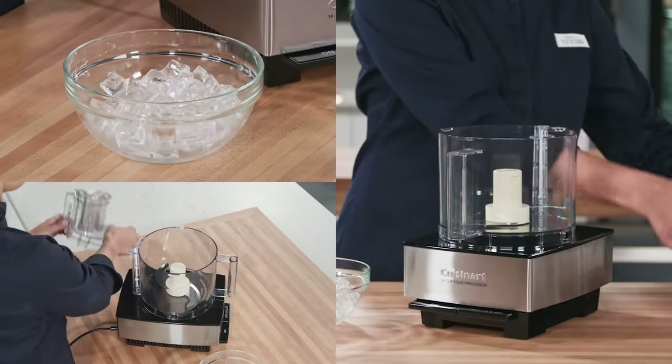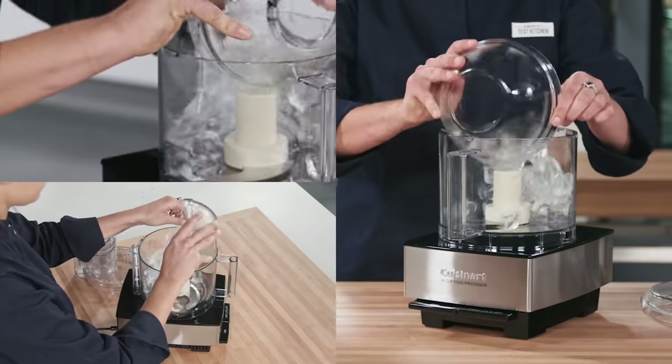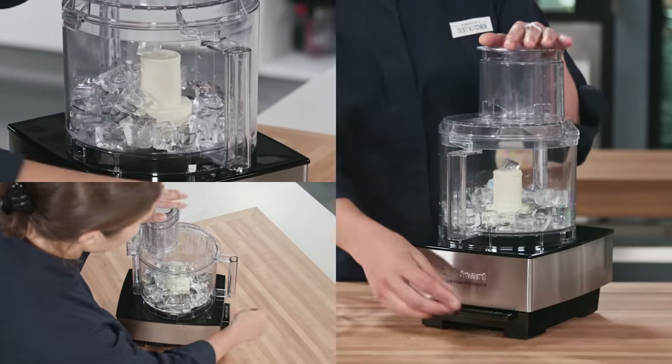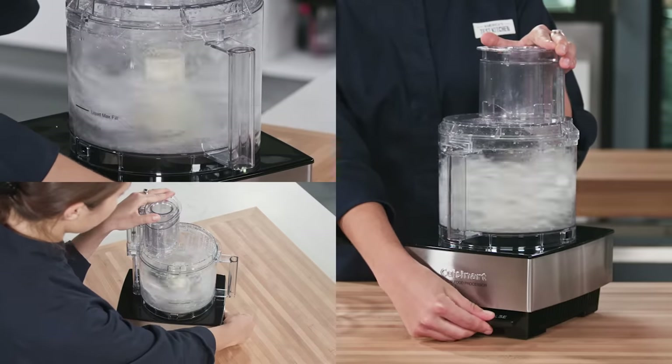You probably never thought of your food processor as a tool to help make cocktails, but it's perfect for crushing ice. First, pour two cups of ice into your food processor. Then pulse eight to ten times until the ice is finely ground.